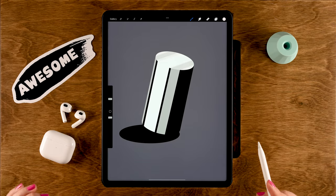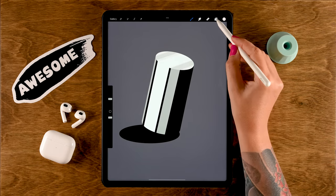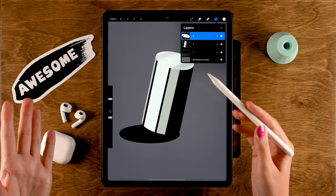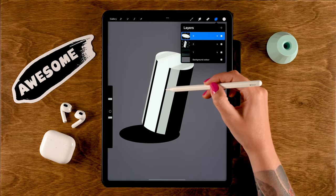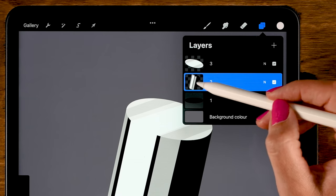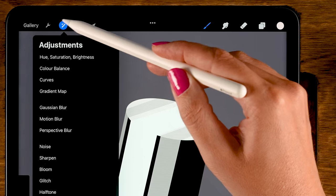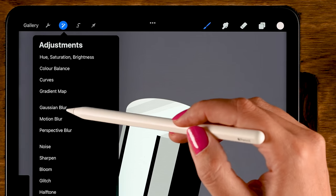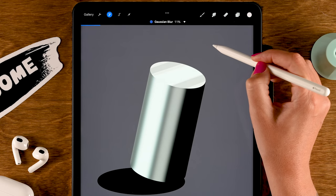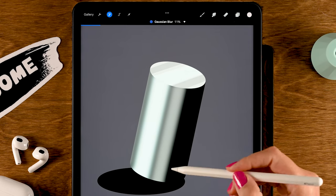Another method for blending in Procreate is the Gaussian Blur. In this case, we want the edges to stay crisp — we don't want to blur the entire image, just blend these lines. So make sure to turn on alpha lock on the layer so the edges stay crisp. Then go to Gaussian Blur under the magic wand, and just slide to the right on your screen until you get a nice blend and the transitions become softer.